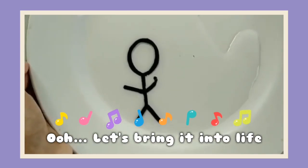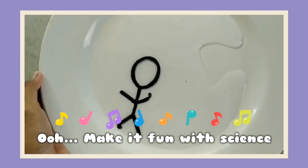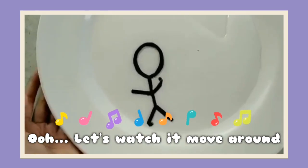Whoa, let's bring it into life! Whoa, make it fill with science. Whoa, let's watch it move around.